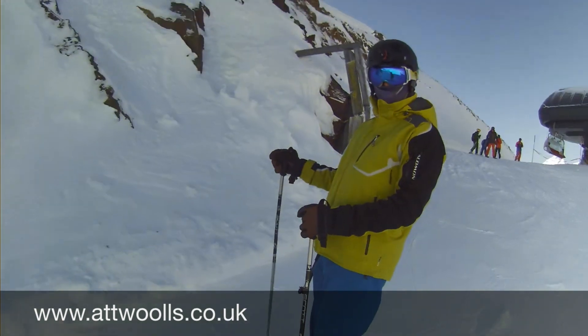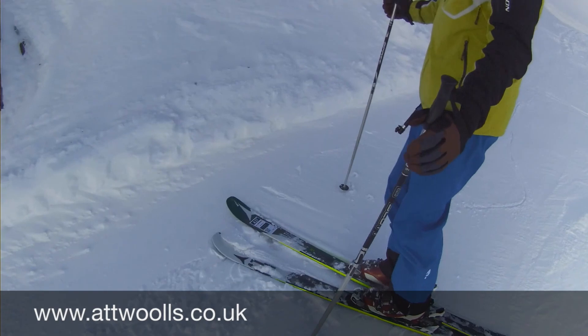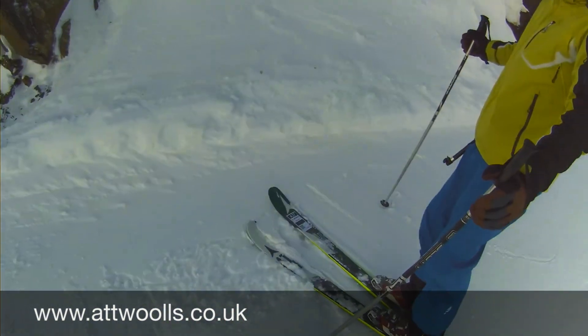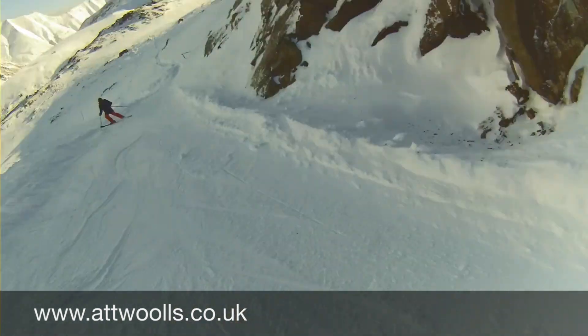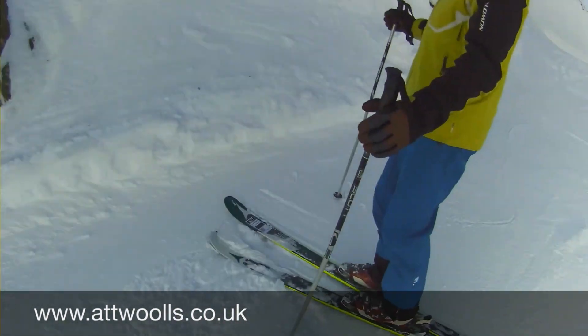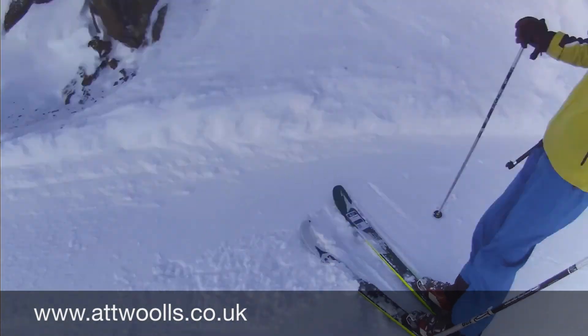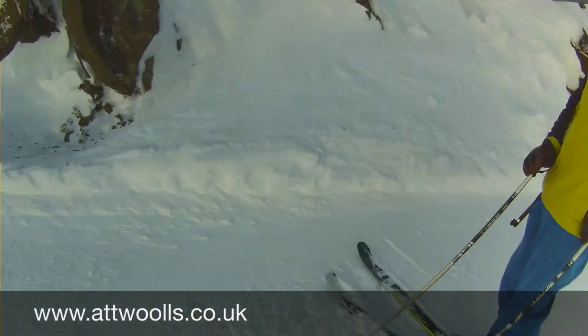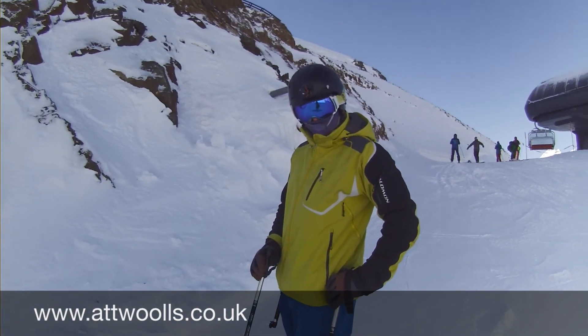It's Wednesday morning. We're on Atomic skis again — Mike's skiing on the Vantage 85 and I'm on the Vantage 95 Carbon. We've got some nice groomed piste conditions with some fresh snow on the piste, so it's going to be quite nice for these all-mountain skis to check out their performance. Let's head on down and have a bit of fun.